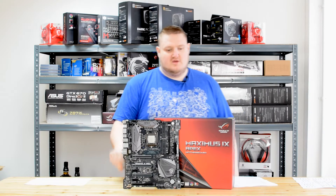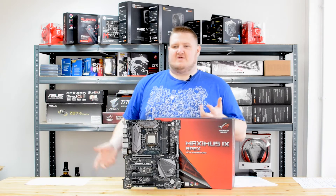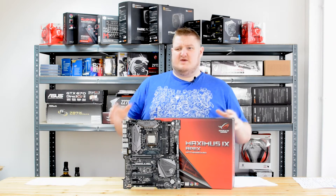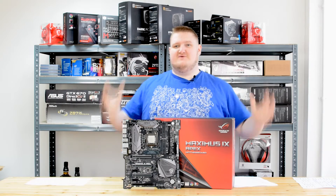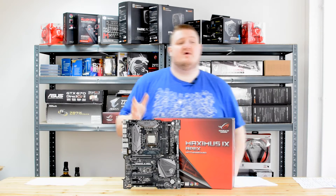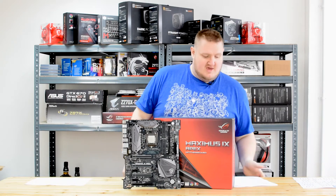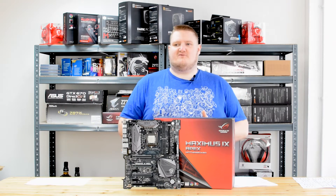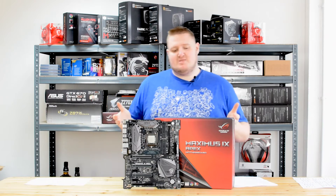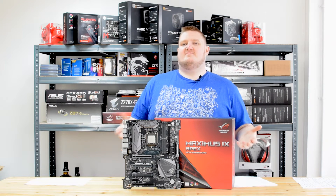It's got a ROG water cooling zone — a zone specifically for water coolers, with a pump header and a fan header for the pump as well. It is a board primarily focused towards overclockers and enthusiasts, but people looking for a budget board or just a daily driver — this isn't the board for you. It hasn't got built-in WiFi like some traditional top-end Z270 boards, but overclockers don't generally use WiFi at the top level.